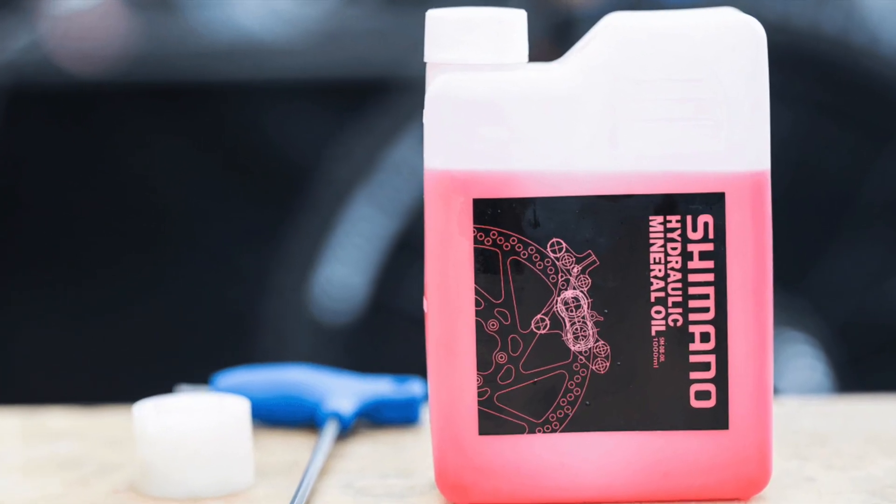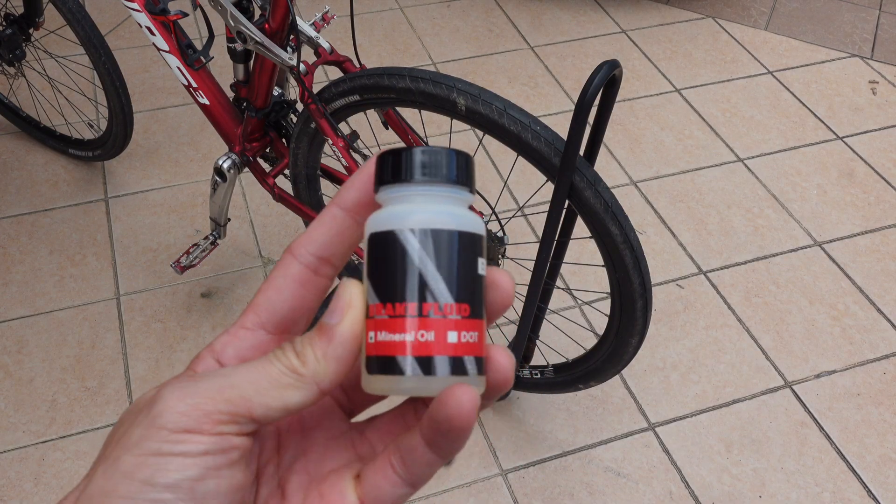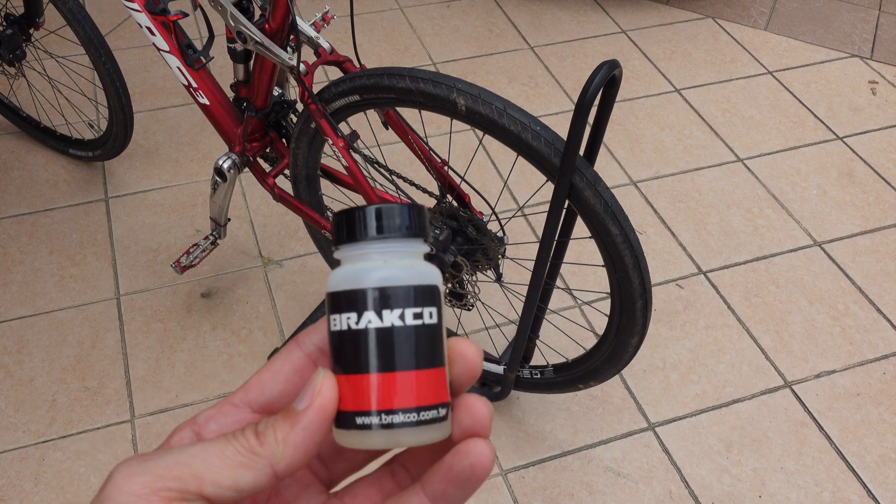Shimano recommends using their Shimano mineral oil and bleeding kit. Any hydraulic mineral oil will do. Now the question is: mineral oil or DOT oil?